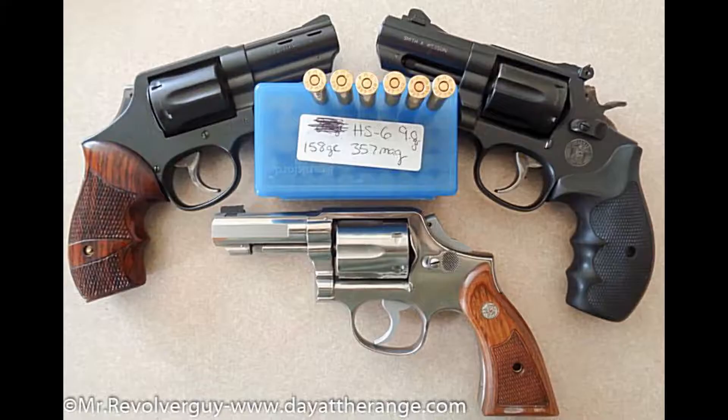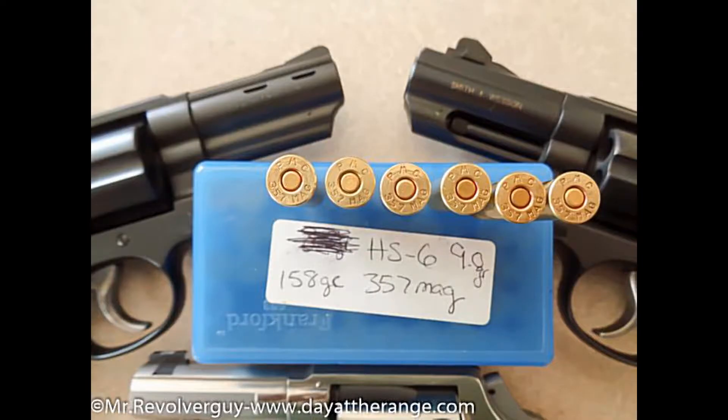I will be performing a baseline test with the Smith & Wesson Model 65 and Blazer Brass ammo, factory ammo. I also have some of my own reloads — HS6, 9 grains, 158 grain XTP — loaded, and PMC Brass, all sorted by me.